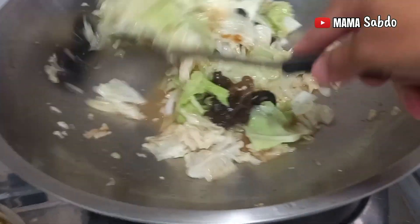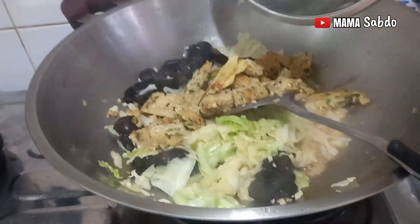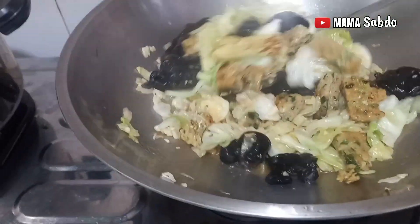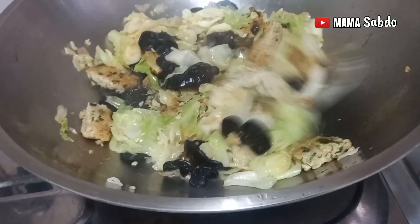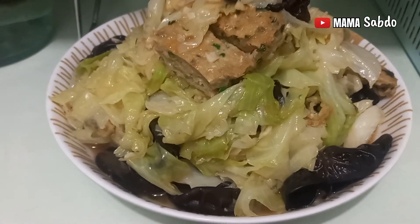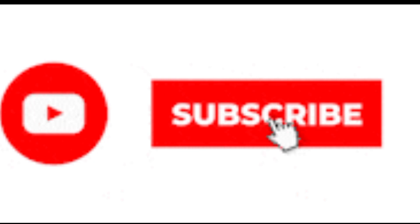Mix well and stir-fry again for a few minutes. The last step is I put the fish meat inside — since it's cooked already, I add it last and mix well. Finally I add a little bit of sesame oil. If you like please share — this is ready to eat! Thanks for watching, see you in the next video. Wassalamualaikum warahmatullahi wabarakatuh.